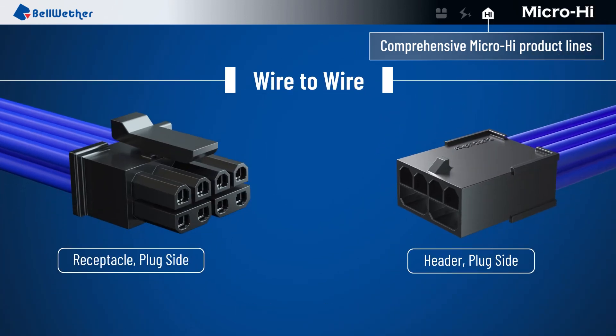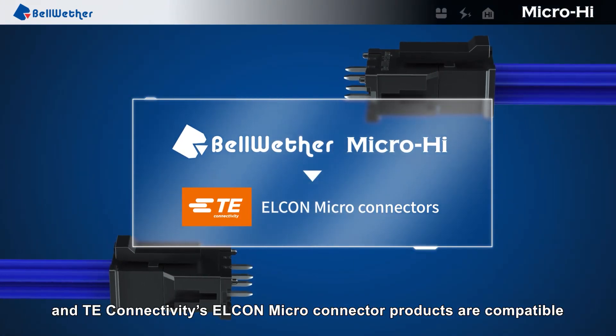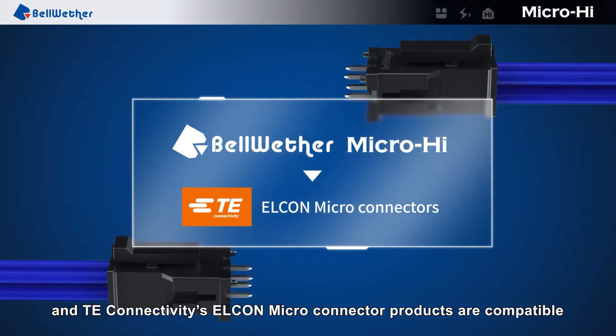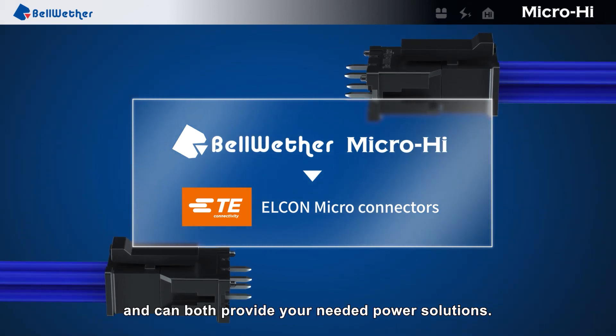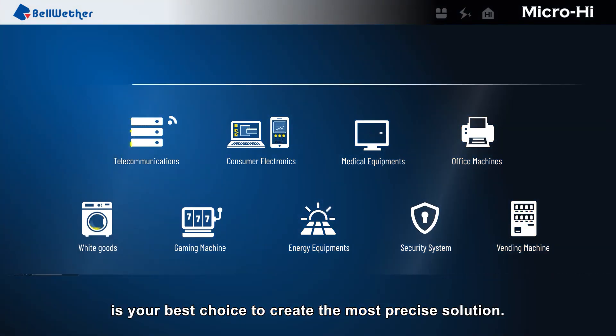Wire to wire. Bellwether's MicroHi connector products and TE Connectivity's Elcon micro connector products are compatible and can both provide your needed power solutions. Bellwether's MicroHi connector is your best choice to create the most precise solution.